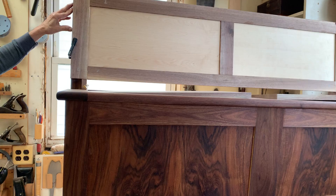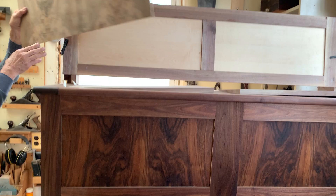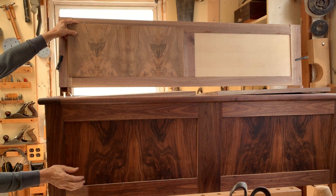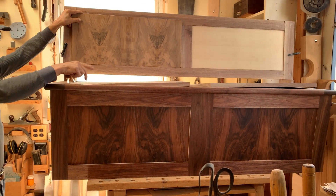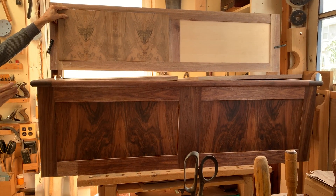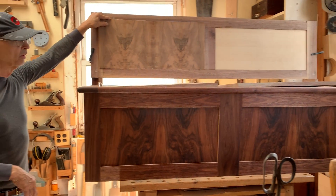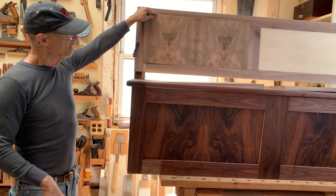Now over here is the back frame, and these panels go into these frames. My idea is that the veneer in the front will echo into the back. These are my seats that lift up, and the left bench and the right bench will really be a pair because I'm using the veneer that way.